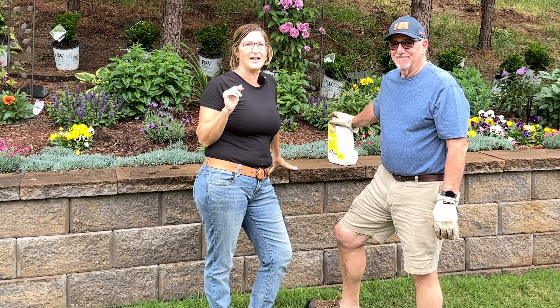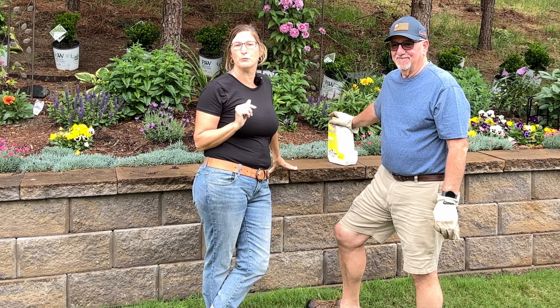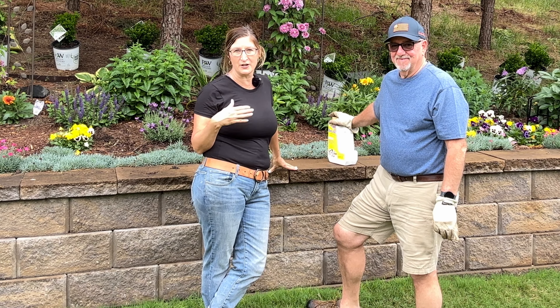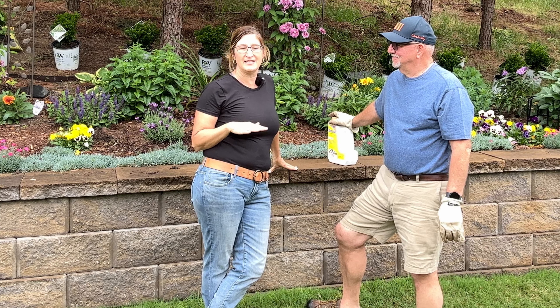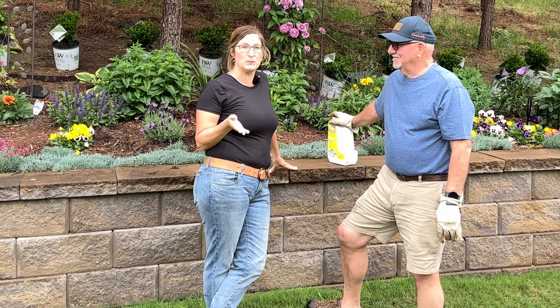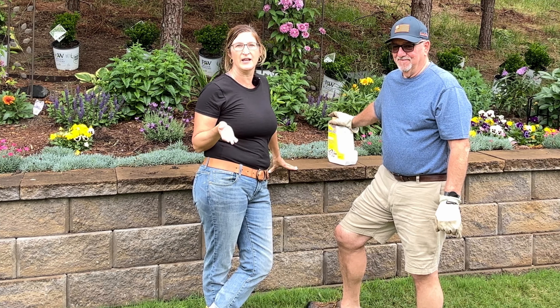Phil was very lucky — he found these sprinter boxwoods from Proven Winners, which if you watch my videos you know that I absolutely love them. I would not suggest any other boxwood other than the sprinter boxwood. It does really good here in Charlotte, North Carolina, Zone 8.